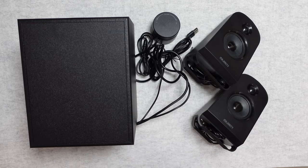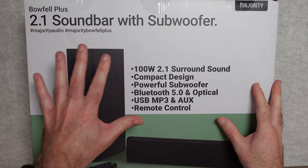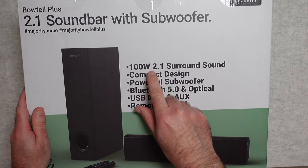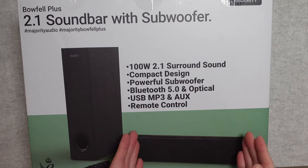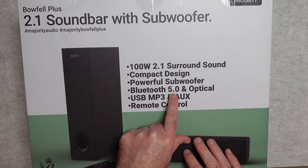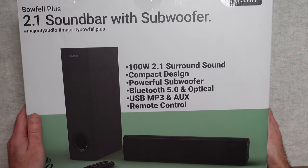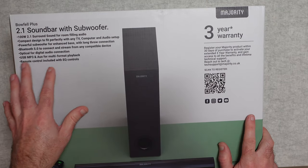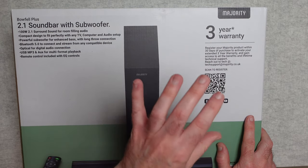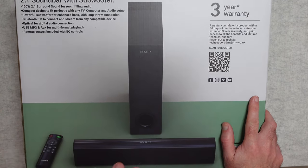This is the Majority Audio Bowfell Plus — a 2.1 soundbar with subwoofer. Key features on the box include 100-watt 2.1 surround sound, stereo separation within the soundbar, a powerful subwoofer, Bluetooth 5, optical connections, USB, MP3, AUX, and a remote control. You get a 30-day period to activate the product, and once activated you receive a three-year warranty, which is really very good indeed.